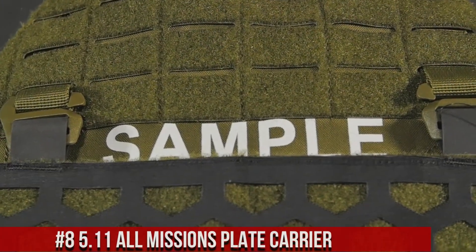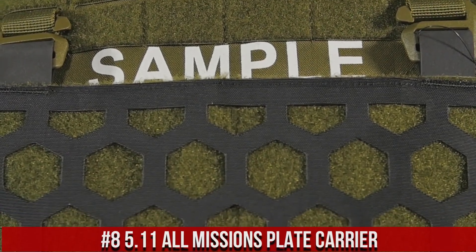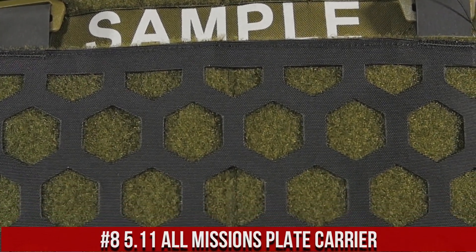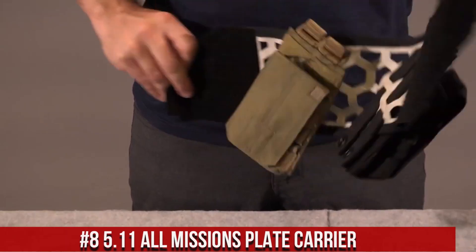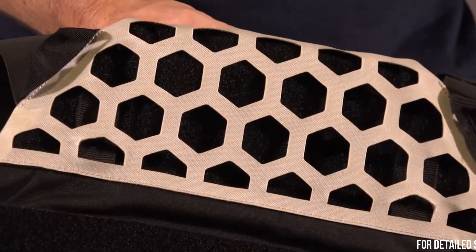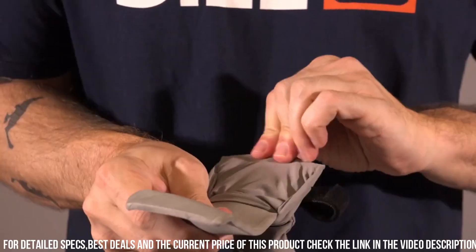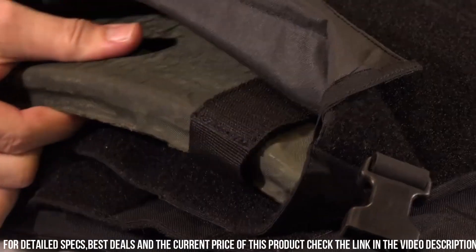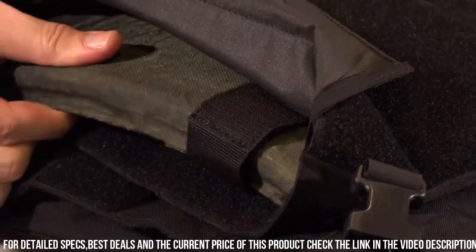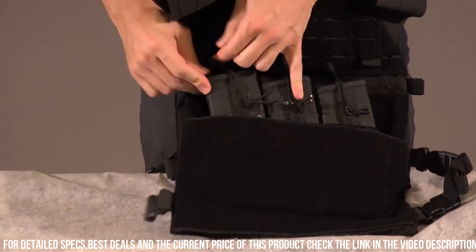Number 8: 5.11 All-Missions Plate Carrier — a versatile and rugged plate carrier designed to meet the demands of tactical professionals. This plate carrier features a durable construction with reinforced stitching and high-quality materials, ensuring long-lasting performance in the field. The All-Missions Plate Carrier offers adjustable sizing, allowing for a comfortable and secure fit for all users.